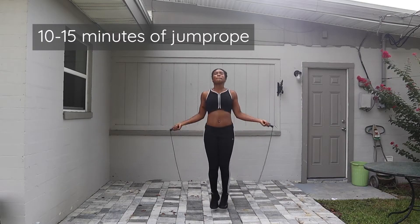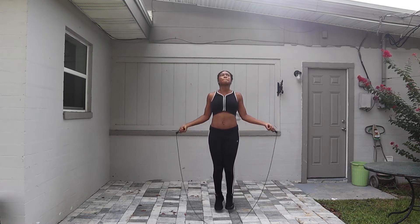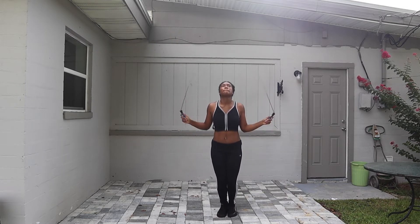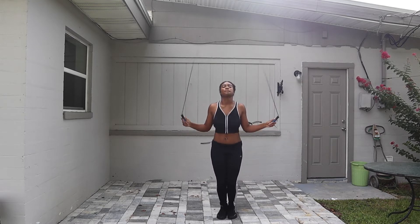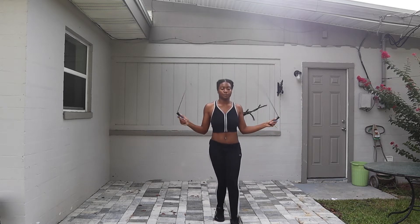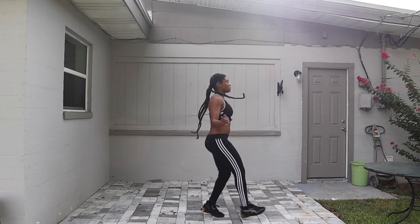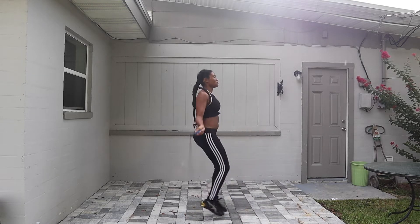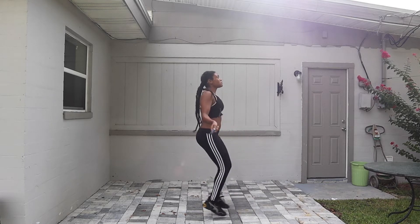I'm starting out with jump roping, and jump rope is amazing — it can burn up to 1000 calories per hour. I'm only doing 15 minutes though, and I recommend that beginners start with up to 10 minutes. I split it: 5 minutes of regular jumping with 2-step and high knees, and then the other 5 minutes will have a double jump type of HIIT.